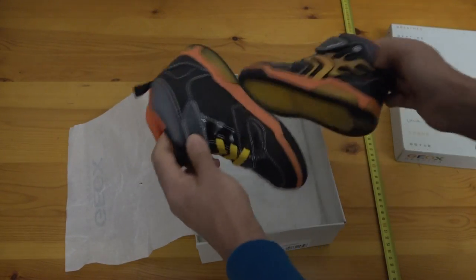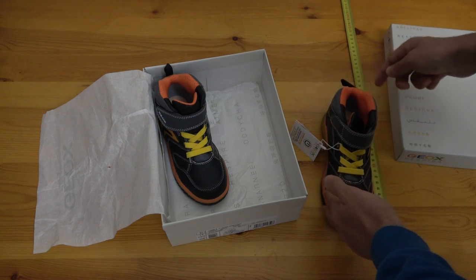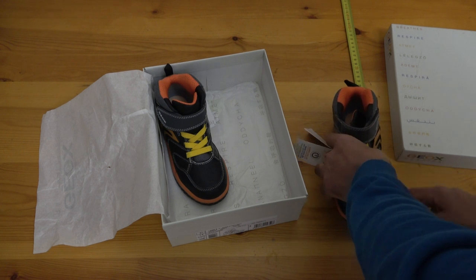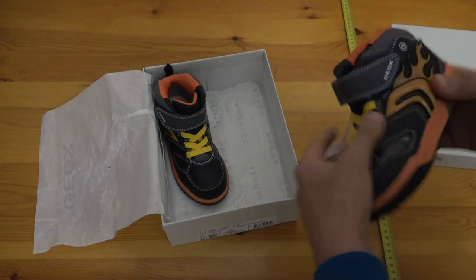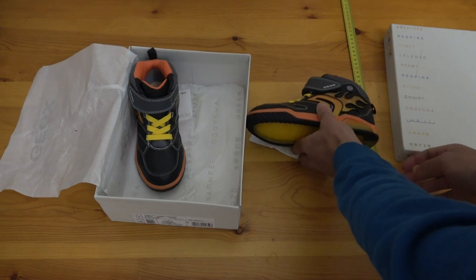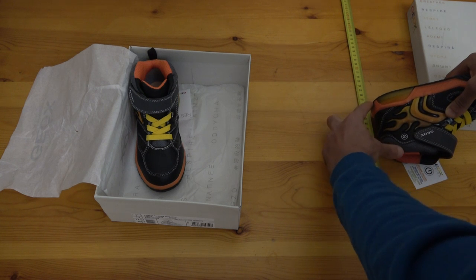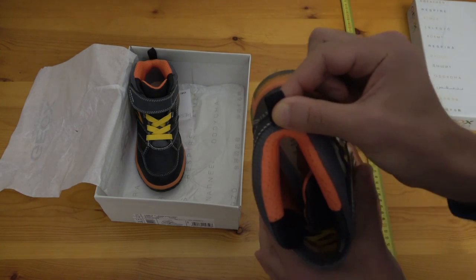As for the size 31, the shoe measures about 21 to 22 centimeters in length. The ankle height is around 10 centimeters from one side to the other, and about 7 centimeters from the back to the top opening.